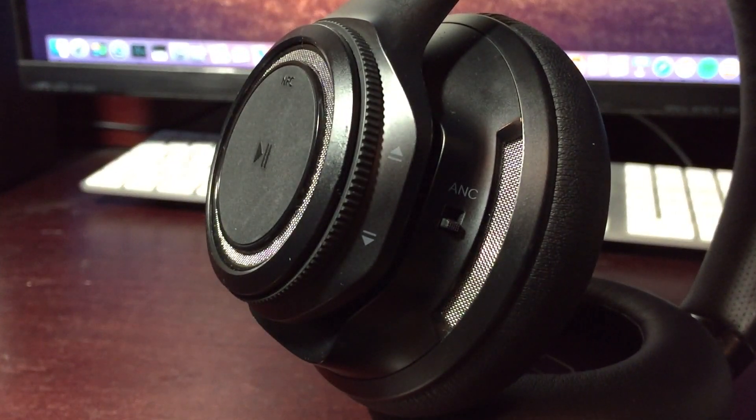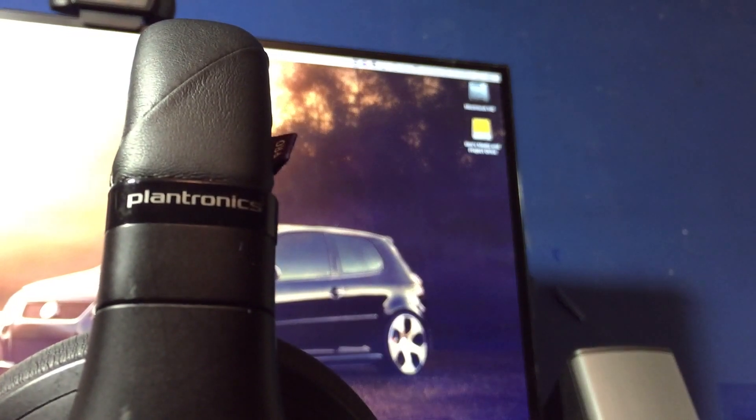Now these headphones aren't new by any means — they've actually been out for a good while — but even so these are still a pretty solid set of headphones and they're probably going to last you a really long time. In this review I'm going to be talking about the design, the headphone features, and last but not least the audio quality, and I'll begin with the design.